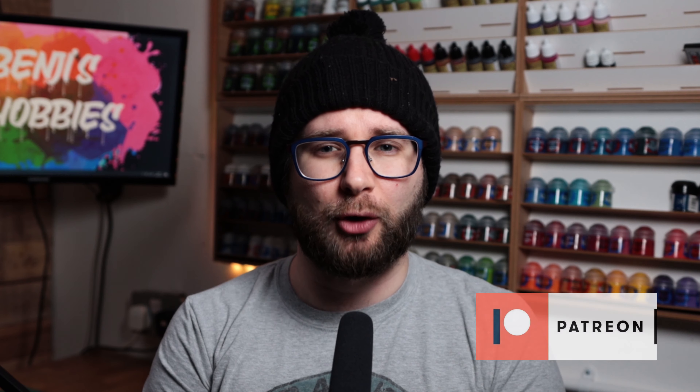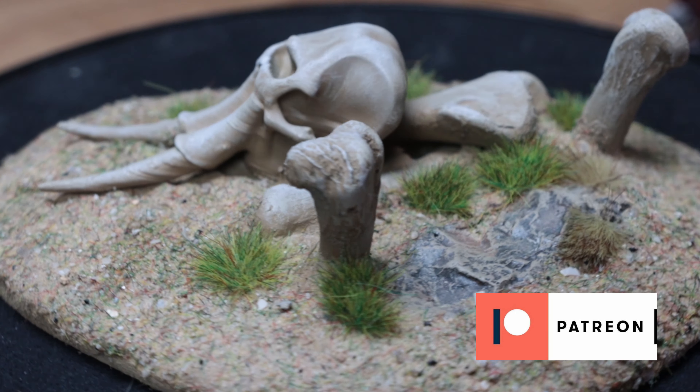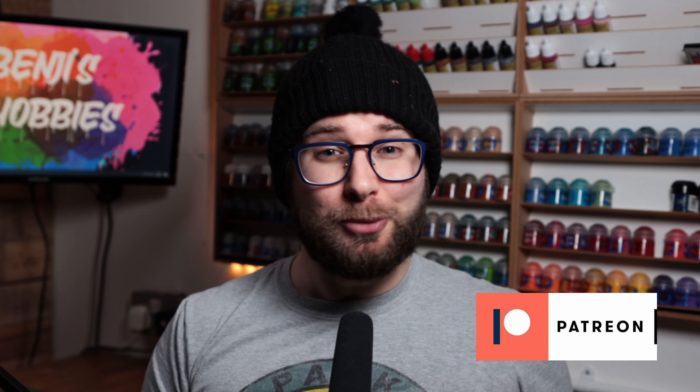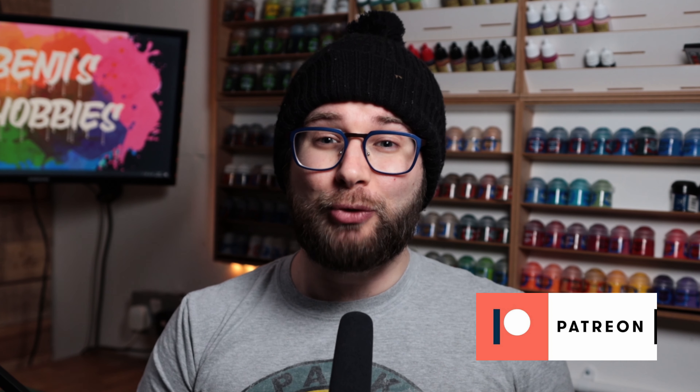Before I kick off this video, I want to take this opportunity to say a big thank you to the kind folks who support me over on Patreon. Your support means the world to me and means that I can keep working on some cool projects and show them to you here on the channel. A special mention goes to my hobby heroes Ben, Jamie, and Gaetan, who really are being incredibly generous with their support. Now on with the rest of the video.